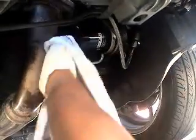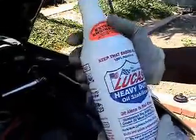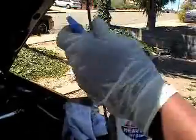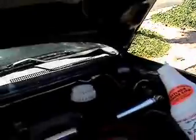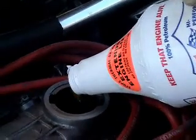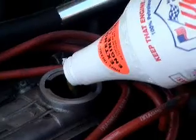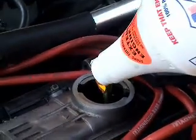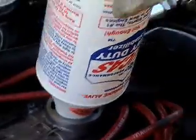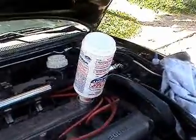Make sure that oil drain bolt is tight on the oil pan. Now I'm showing you the Lucas Heavy Duty Oil Stabilizer — I'm using this for the first time. It comes out like transmission fluid, it's really thick, so it takes a while to get out of the bottle, but you want to use the whole bottle — just dump it all in. It works very well, no ticking, no noise at all.